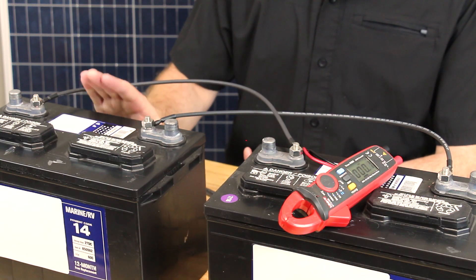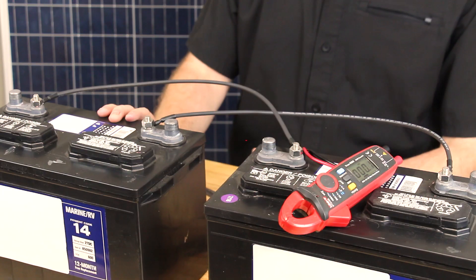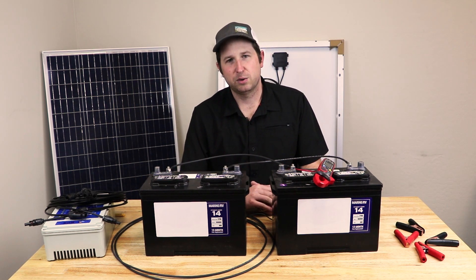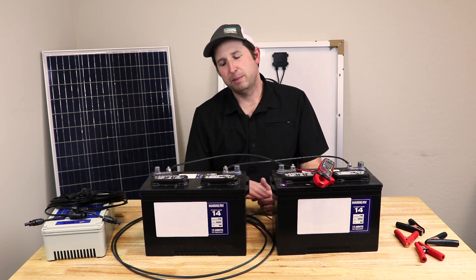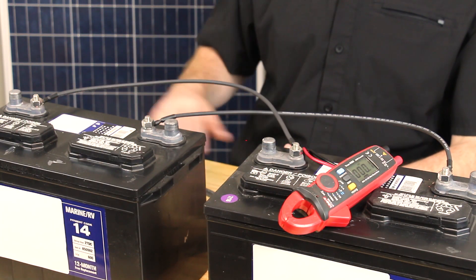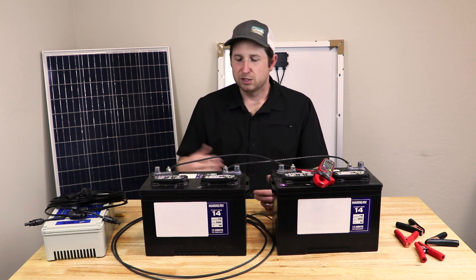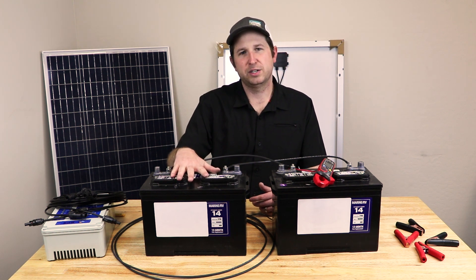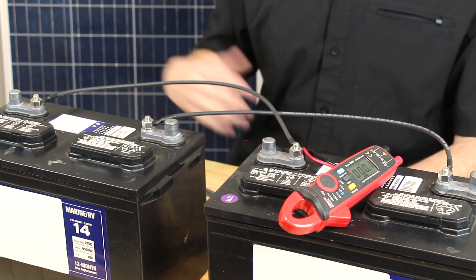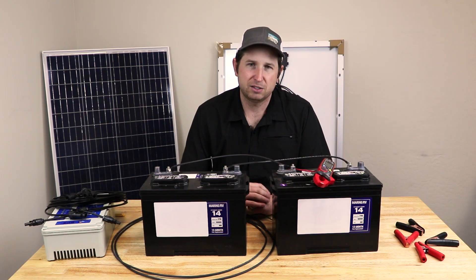Depending on the type and size of your battery you'll have a different power storage capacity — these are about 100 amp hours. Also depending on chemistry, there's a recommended discharge amount you don't want to exceed to avoid damaging the battery. Batteries are generally rated for full lifetime at around 50 percent depth of discharge, meaning about 50 amp hours here. Below that you prematurely degrade the battery — a battery like this lasts around 400 cycles at 50% depth of discharge, but only about 200 cycles at 80%.